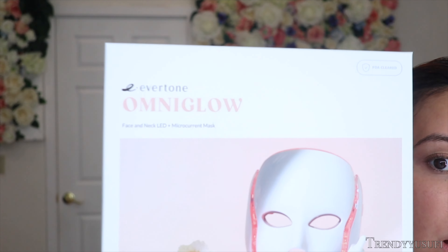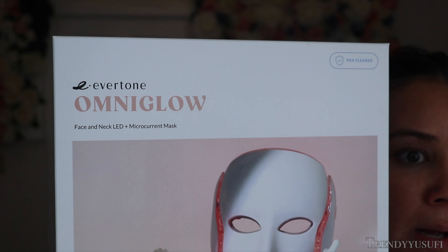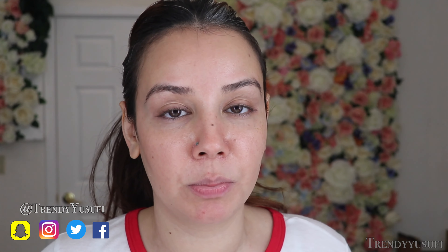I'm going to review this Omni Glow by Ebertone. It is a face and neck LED and microcurrent mask. When your skin looks super stressed and super tired, light therapy is a great way to rejuvenate and help boost your skin's elasticity, texture, tone, and make it look healthy and vibrant.